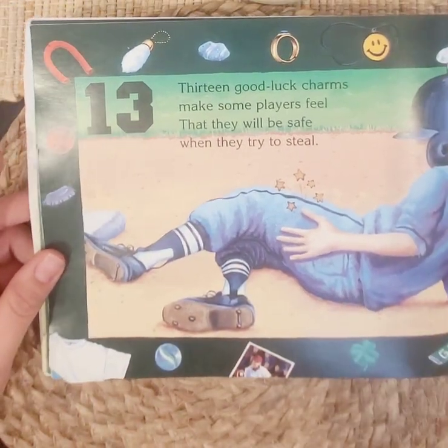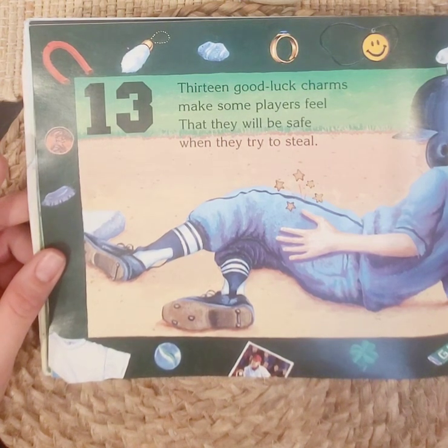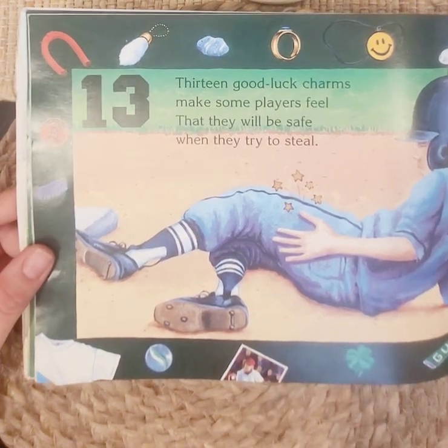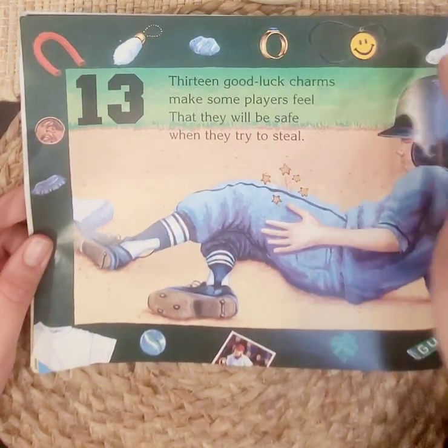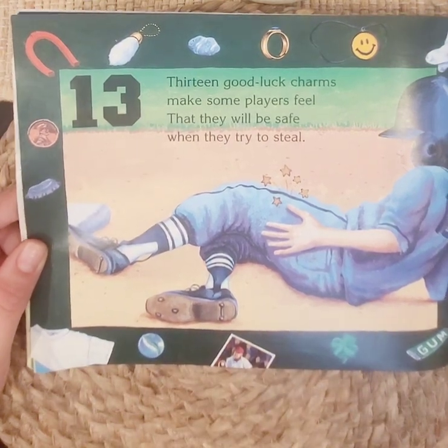Thirteen. Thirteen good luck charms make some players feel that they will be safe when they try to steal the base. Stealing the base means you slide in right before they get there and put your foot on the base. One through thirteen lucky charms.